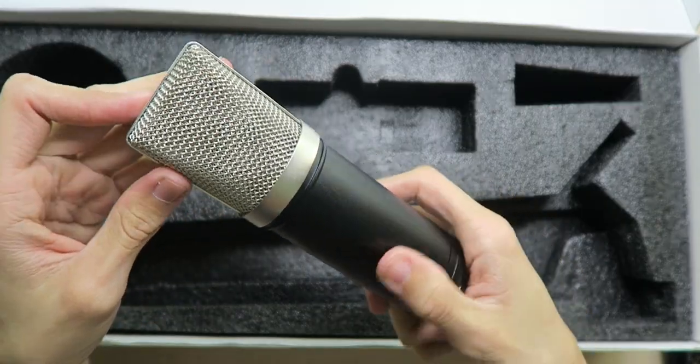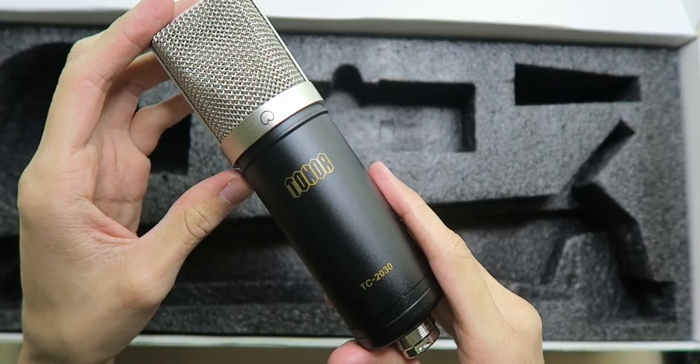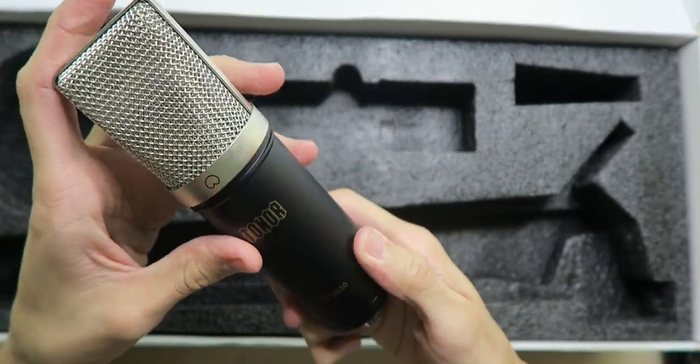The microphone feels very solid and very high quality and looks really nice. Wow, just take a look at this grill — it's looking so good. I wish it was gold, but it still looks awesome. At least we have some Toner branding in gold and the USB port on the bottom. Very simple microphone here.